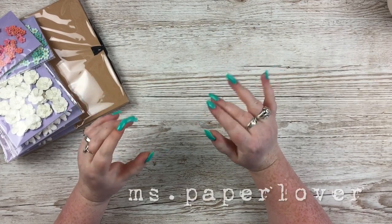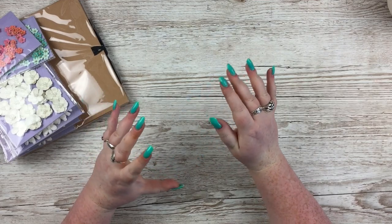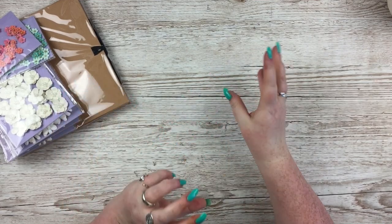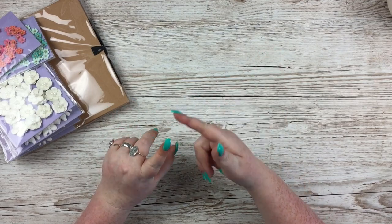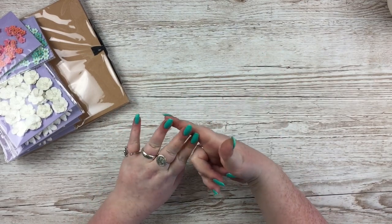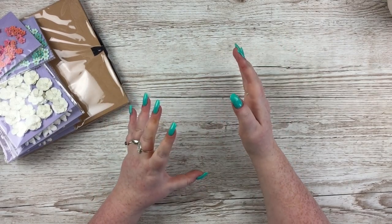Hello everybody! In this video I have a collective haul to share with you. It's various in terms of whether it's general crafty, mixed-media, or arty stuff. I have stuff from Hobbycraft, from The Works, from Maramie Small Art, and a couple of bits from eBay — it's quite a mix of different crafty things.